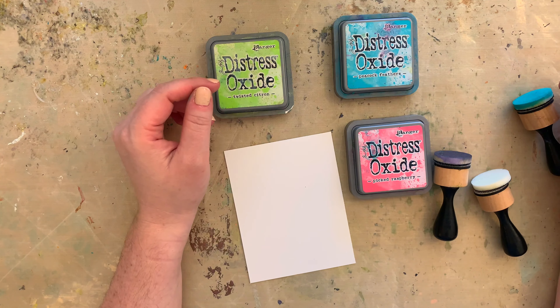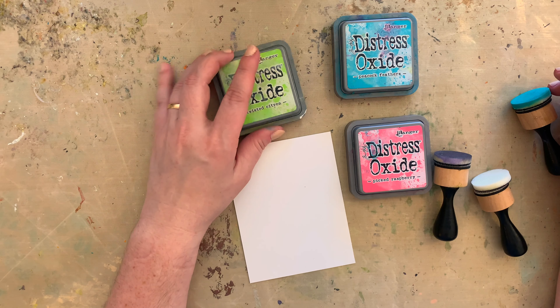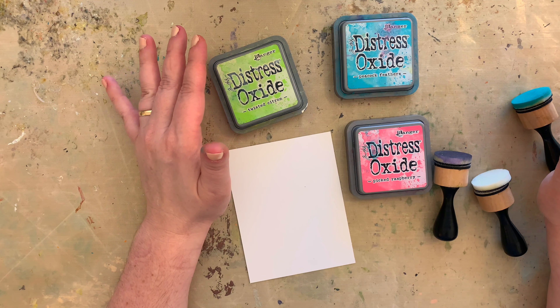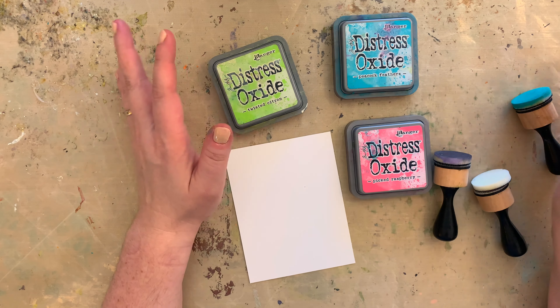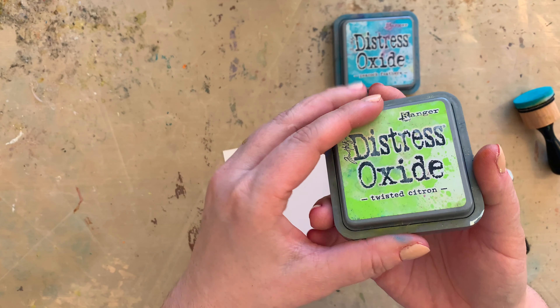Hi friends! Welcome to Bella Stitchery. What's the only thing better than applying ink? Removing ink. So today I'm going to show you a super simple process for lifting ink with distress oxides.